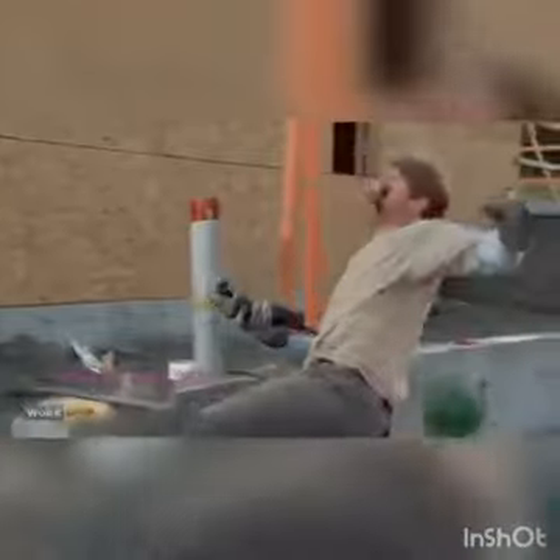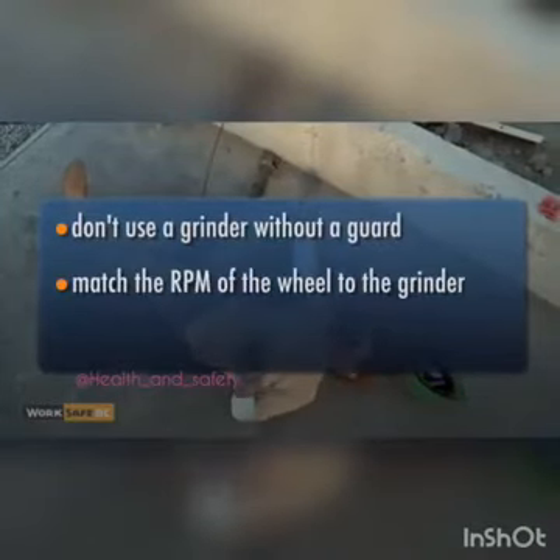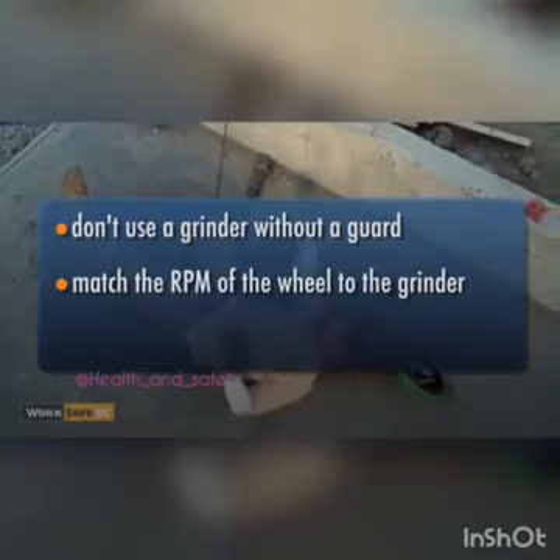An over-rotated wheel can explode, sending shrapnel with enough force to maim or kill. Don't use a grinder without a guard, and always match the maximum RPM of the abrasive wheel to the grinder.